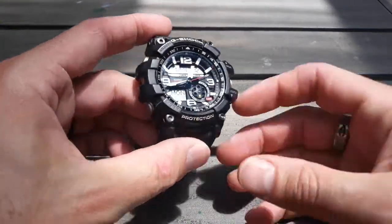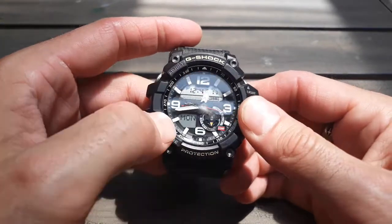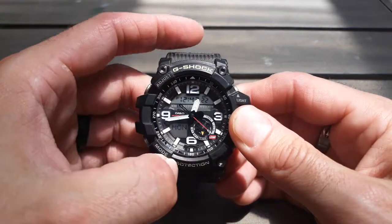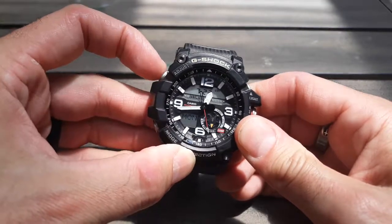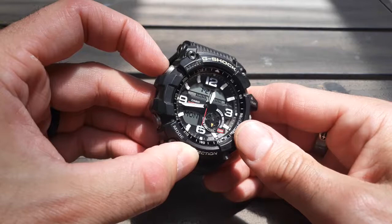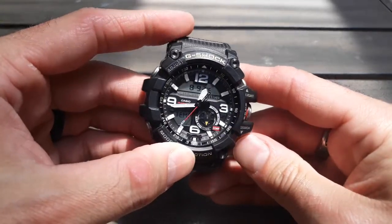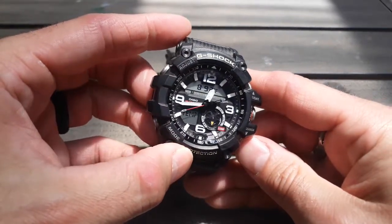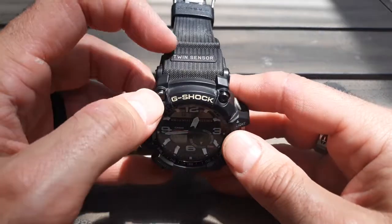So let's look at the watch here. Basically, you have the analog hands here and you have two LCDs. One shows the day of the week, and up here we have the digital time. If you press this button here, it goes to the month and day. That toggles between those, and then this one here toggles to the temperature, which is one of the sensors on this — the thermometer. So you've got a thermometer and compass. It's a twin sensor.